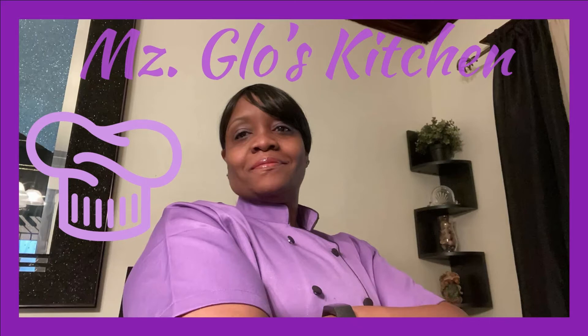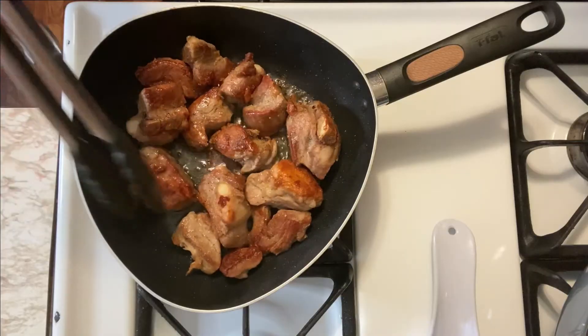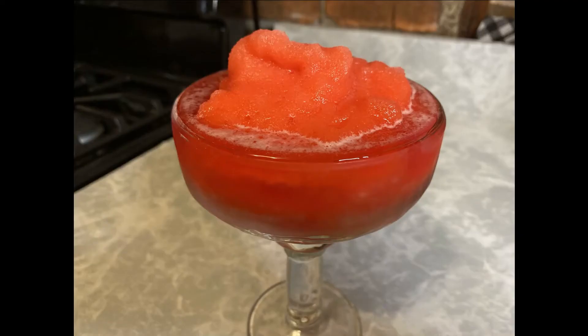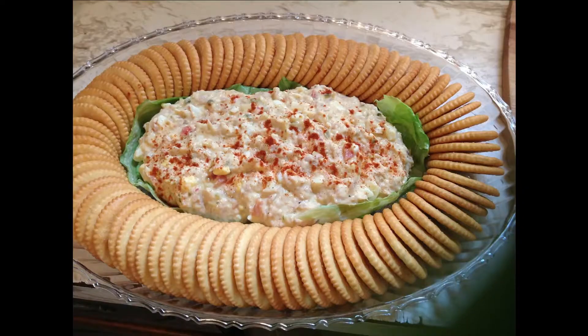Hey! Welcome everybody to Ms. Glow's Kitchen, where there's sugar, spice, and everything nice. Where we slice, dice, and entice using everything we can from peppers to allspice. What's up my people? Y'all know what time it is? See y'all in the kitchen.